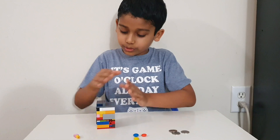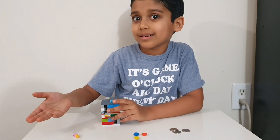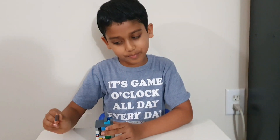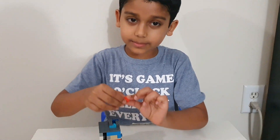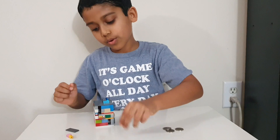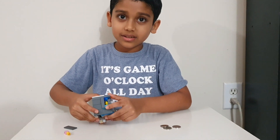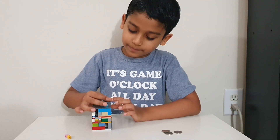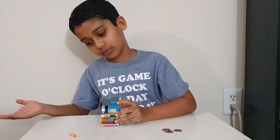Now let me show you how to load the machine. You see this thing coming up, right? Then you just take out this black piece from it. Take three M&Ms — put one, one, two, three. It cannot hold any more, right? Can it hold any more? No. So let me put the lid back in. Now you can't see the M&Ms, which means it's closed.